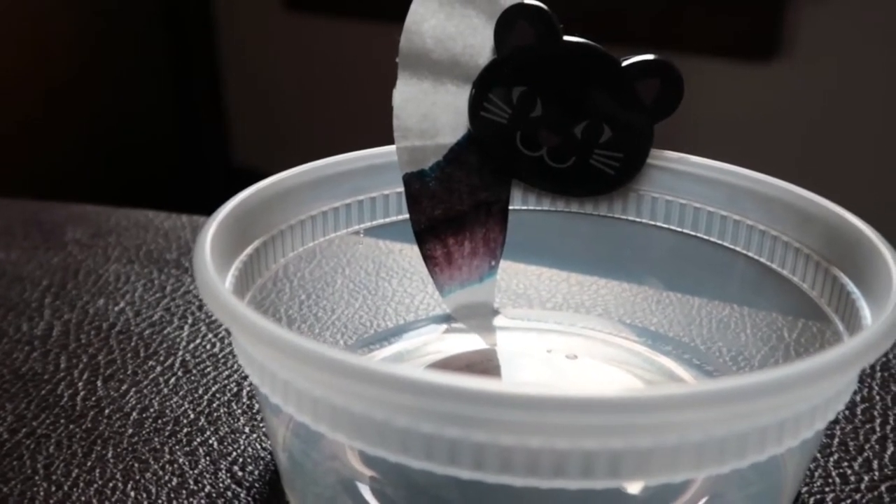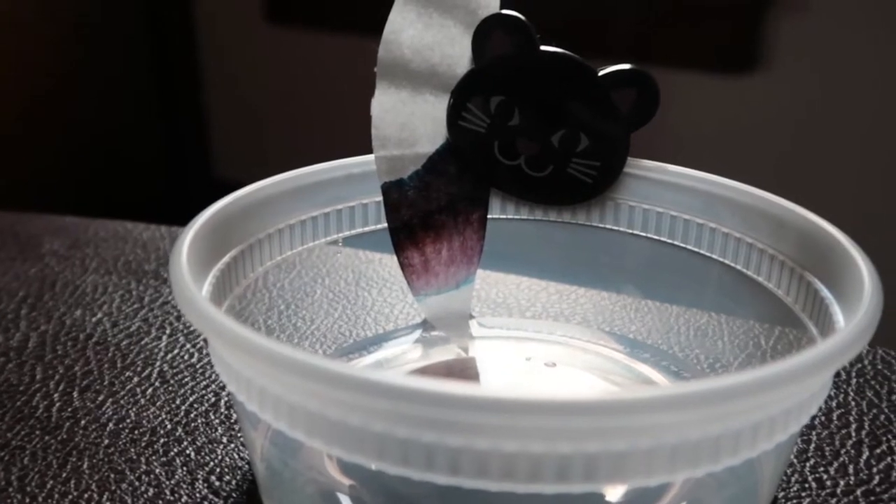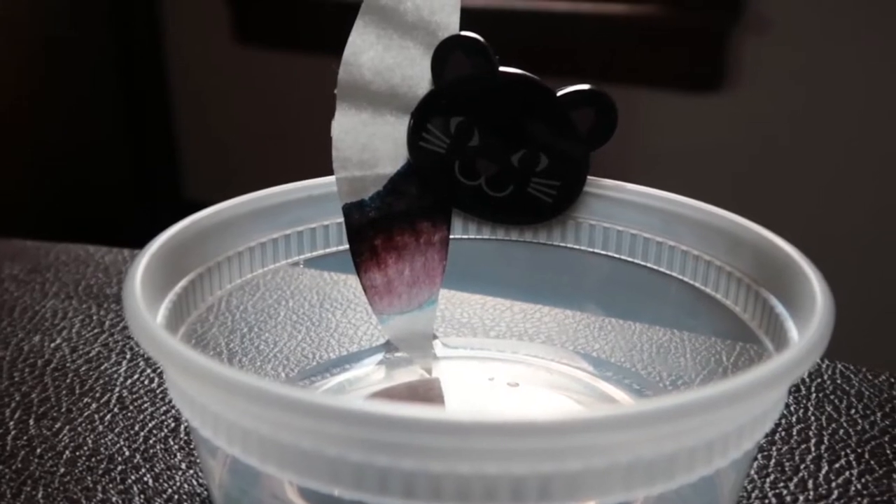So here we're looking at the chromatography. This is what I was really excited about with this ink — it is purple. There's a little bit of light blue at the bottom and a little bit of dark, dark purple way at the top.